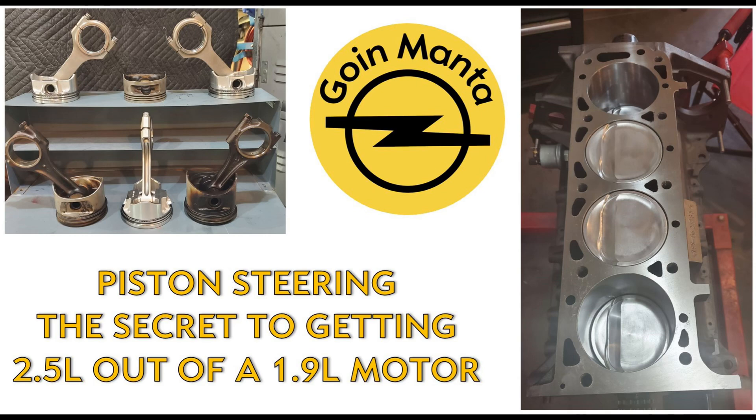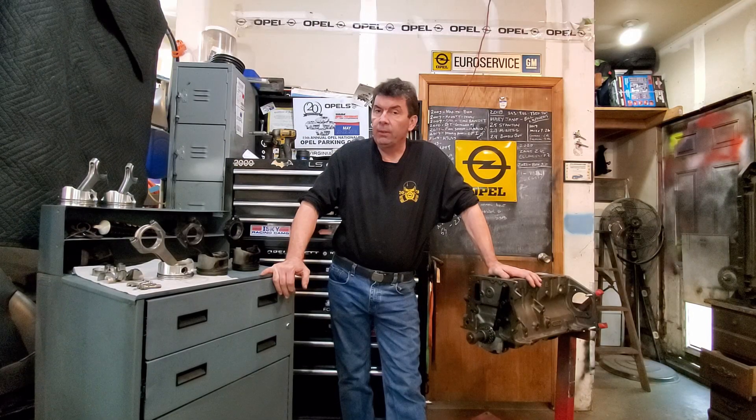Welcome back. In this video I'm going to go over a custom motor build that I've been working on for about a year, where I take a 1.9 liter core and a 2.3 liter turbo diesel crank from a 90s Frontera and make a 2.5 liter out of them.